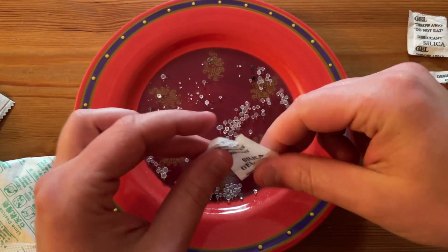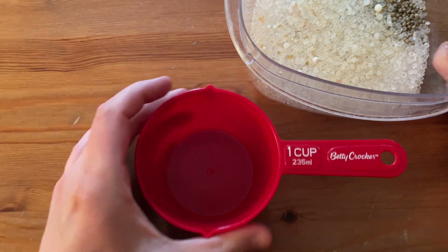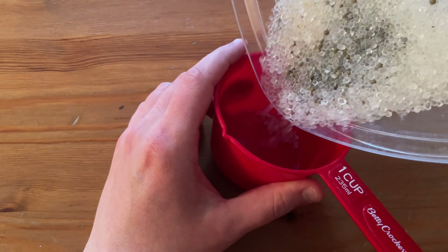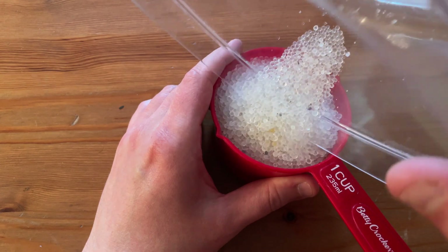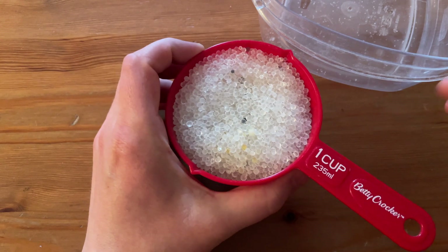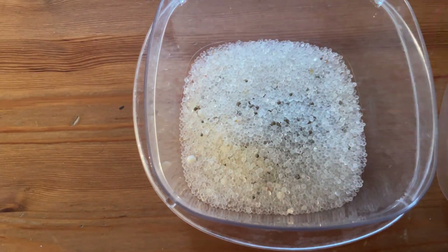Now let's see how much water these can absorb. We're going to use a one cup measurement and see what the proportion of water to silica beads is. So one cup of silica here in this bowl, and then we're going to add one cup of water and see how it will absorb it.